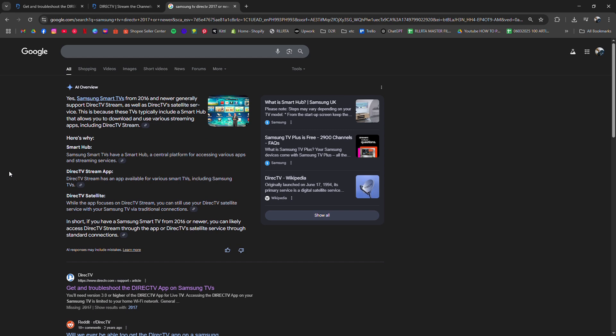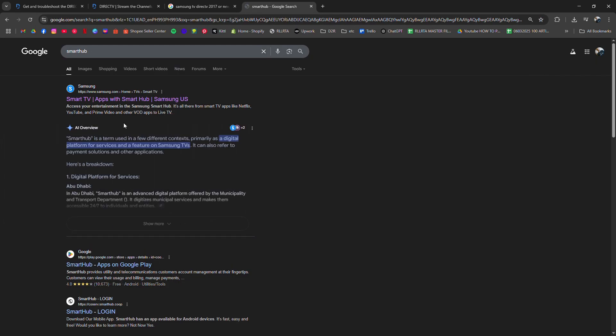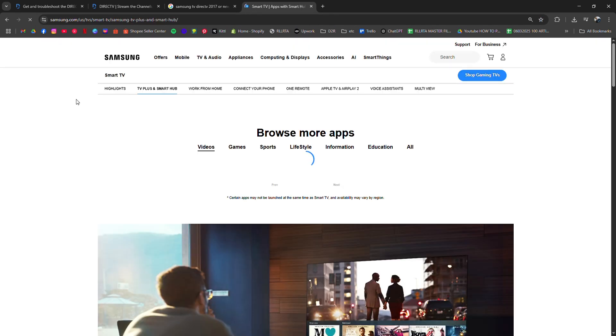Then press the Home button or Smart Hub button on your remote, open the app section, search for DirecTV Stream, and choose Install or Add to Home.